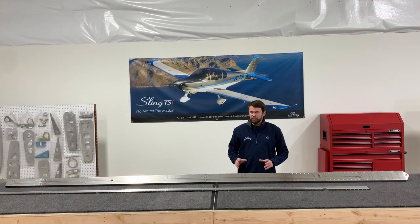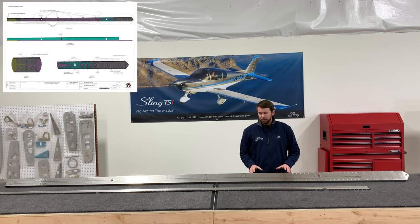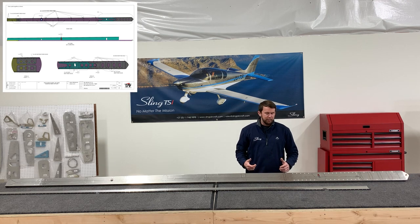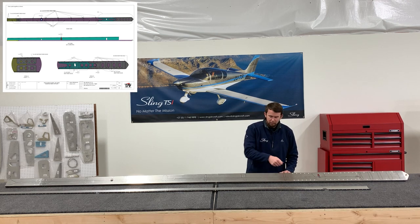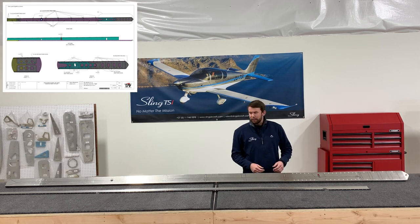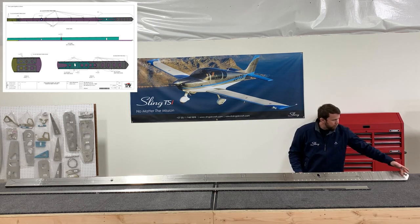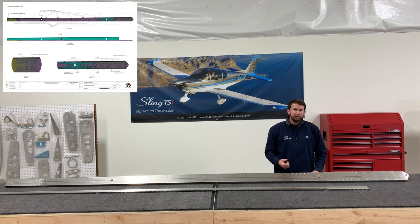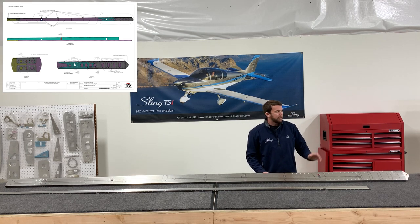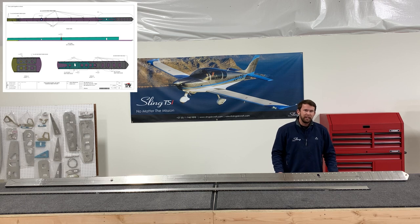We have the rear spar riveted as far as we're going to go for now. There are a lot of holes that need to be left unriveted through this particular step. I always think it's best to take your sharpie and mark out all the holes that the manual says to leave unriveted — that takes the guesswork out of it. Also, the far root end has five rivet holes that will interfere with your wing jig if riveted now, so leave those unriveted. We can use those to further mount the jig to the spar and go back and rivet them at the very end.